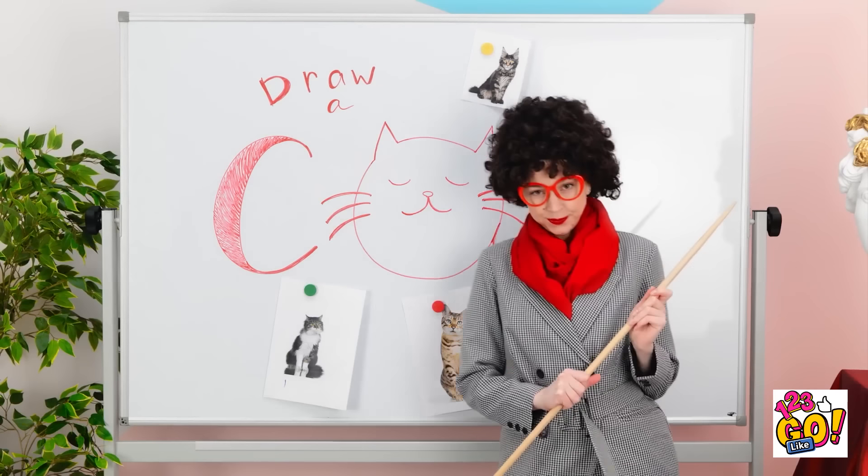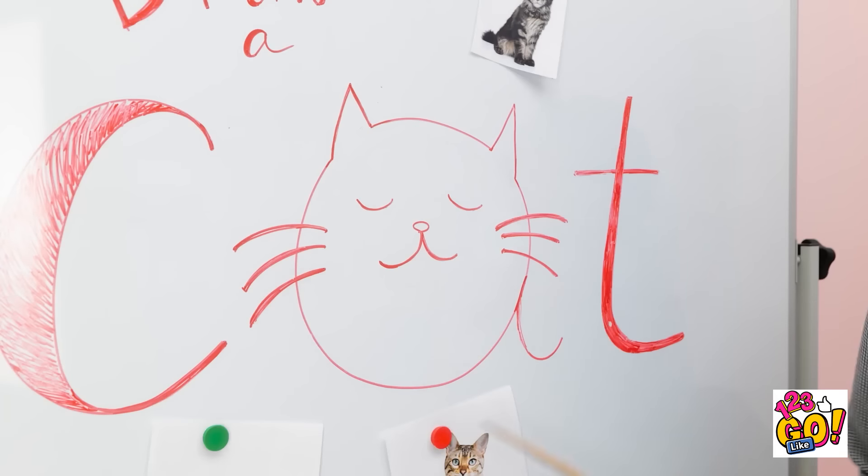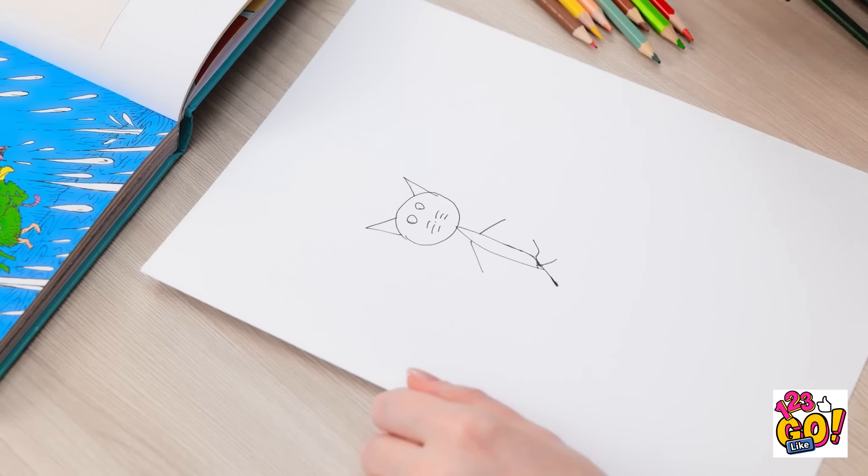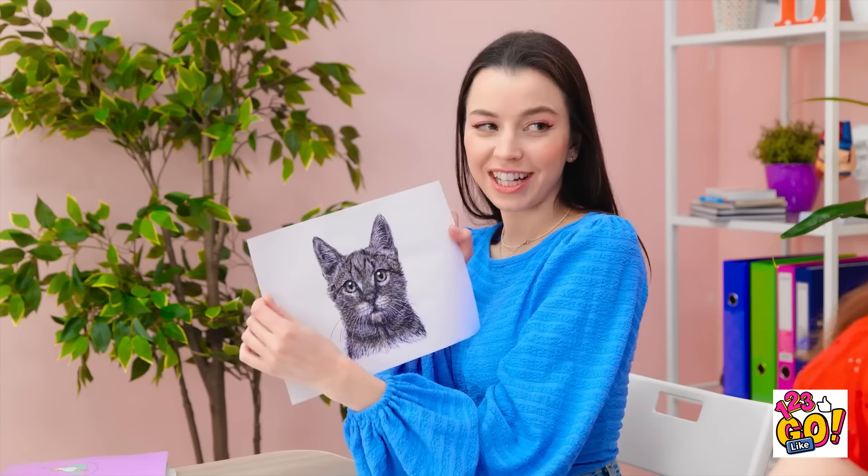I'm so excited for art class! Okay class, today I want you to draw a cat. Look at his cute face! Begin! Oh, this is tricky. There's his tail. Wow, that's bad. Finished! I was a little rushed, so it's not my best.